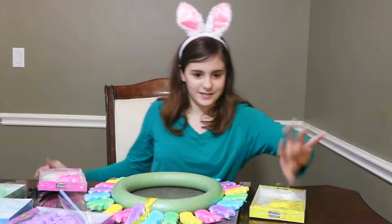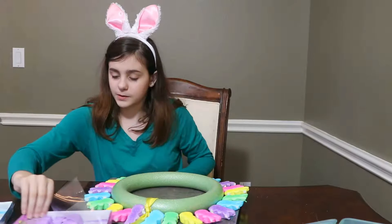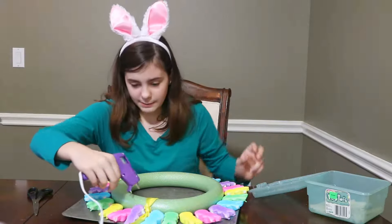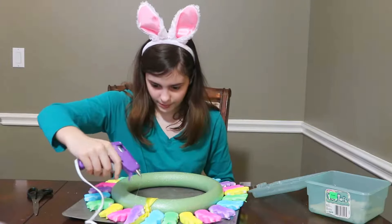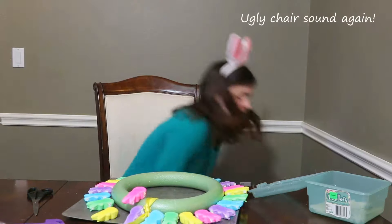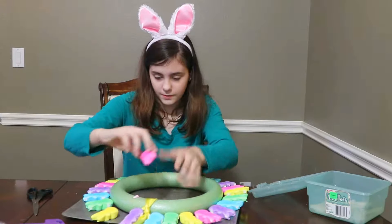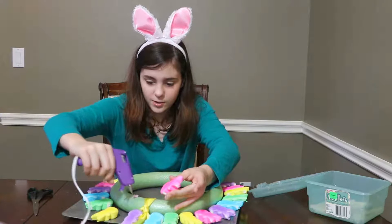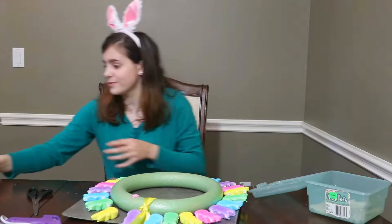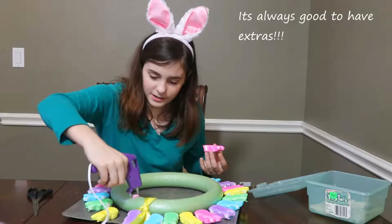Now it's time to start hot gluing, so I'm going to remove the peeps aside so I don't burn the peeps. I dropped some peeps so I'm just going to fix this real quick, and I'm going to fix this too because I glued the wrong part — you need to make sure you glue the body on. I'm going to get a new one because I messed it up. Luckily you're not going to see this side so we're good.